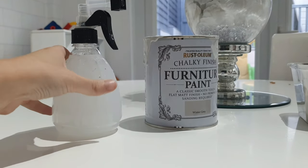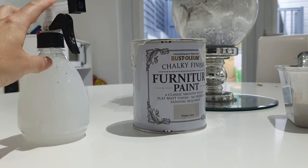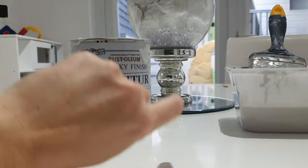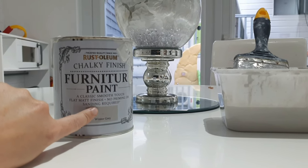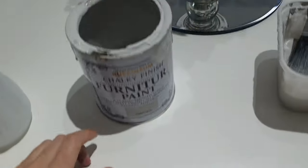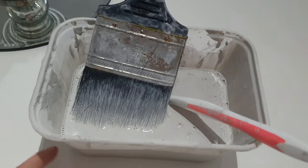This is all you're going to need. This is just diluted water with a little bit of fabric softener — it's meant to keep the sofa's softness. Then I've got the Rust-Oleum chalky finish furniture paint in the color Winter Gray, which is just a lovely light gray color.